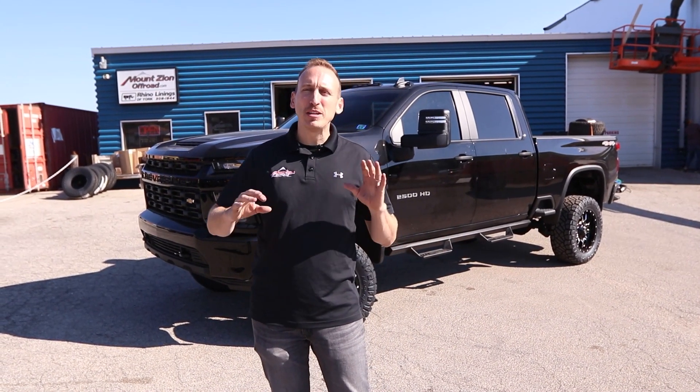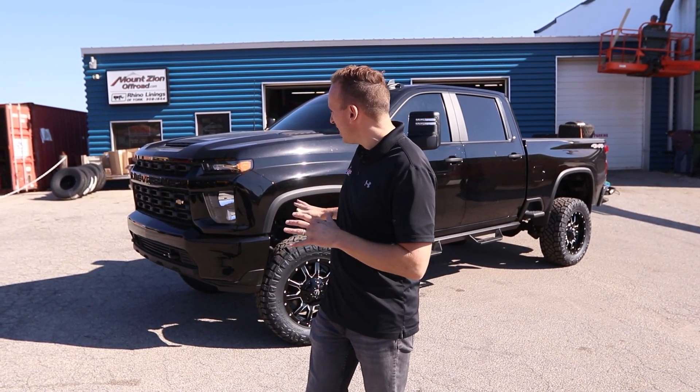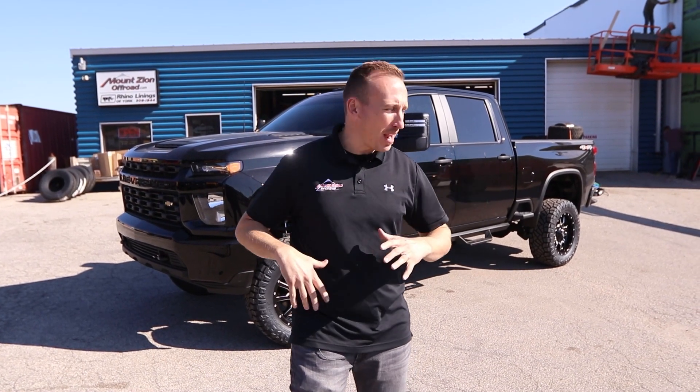We've got the Chevy 2500 all wrapped up. The alignment turned out perfect. We also aimed the headlights so everything is squared up. This thing looks incredible — five inches of lift on these trucks really makes them stand tall.